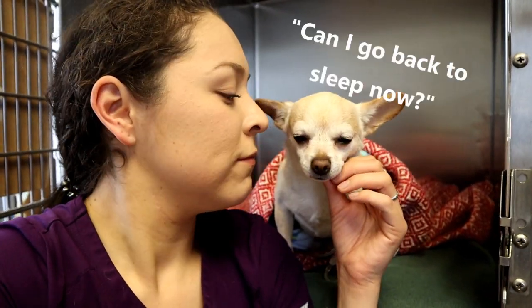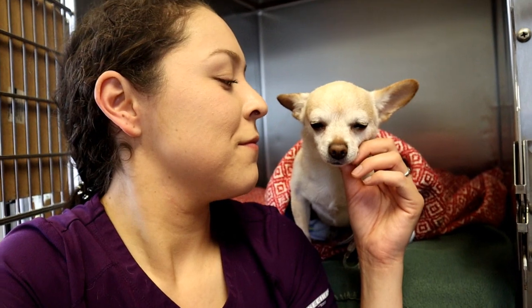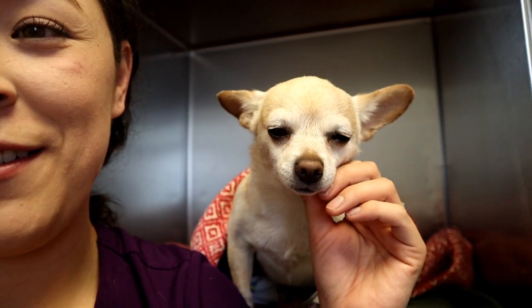I wish that pets could always wake up to their owners. I feel like she wakes up so gracefully with me, and I wonder if other patients would wake up the same way if it was their owner's face they were waking up to. I'm really, really grateful that I'm able to do this and be there when they're waking up.